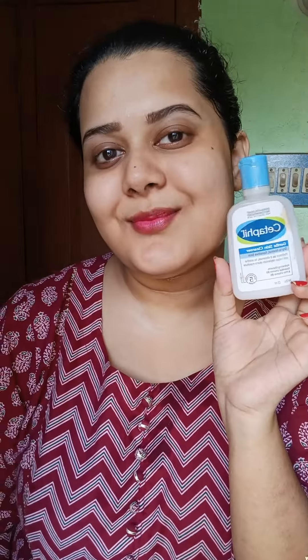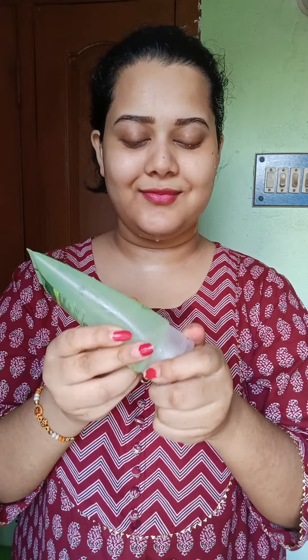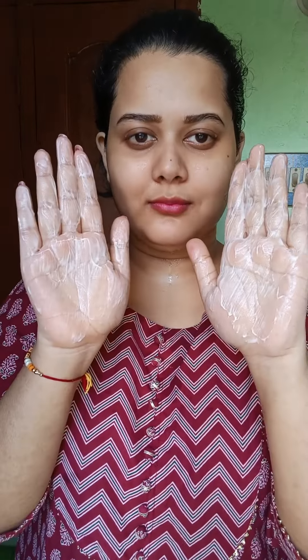After wash, it really hydrates and moisturizes your skin. Now let's talk about Simple Fresh Wash. It has vitamin B5 and vitamin E, no harmful chemicals, no soap, but it has a soft texture with a very mild fragrance, and it is good for every skin type.